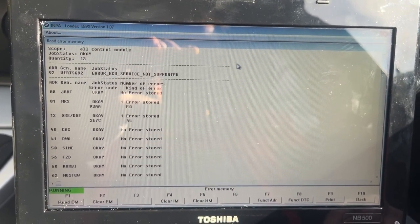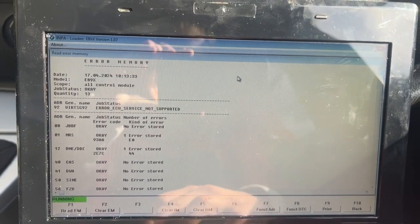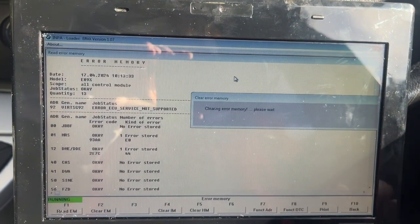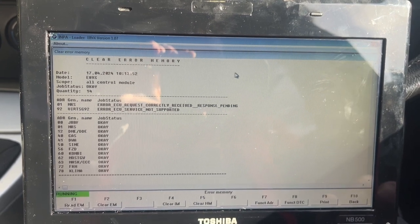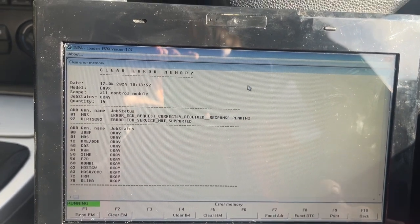To clear the errors, it's very simple. All you need to do is press F2, which is Clear Error Memory. Once it's cleared, that's it — that is literally it — and you can go back.